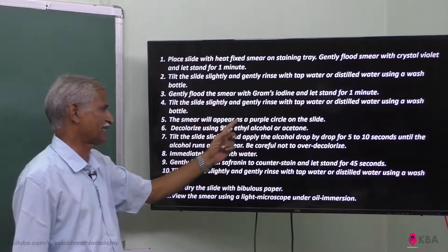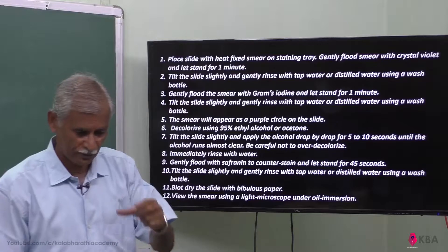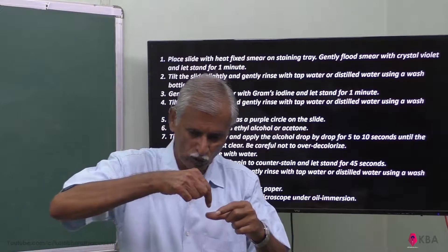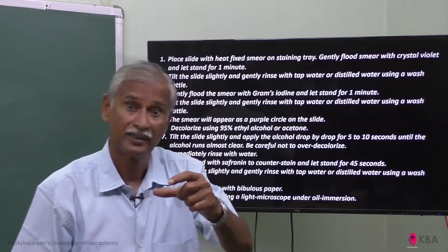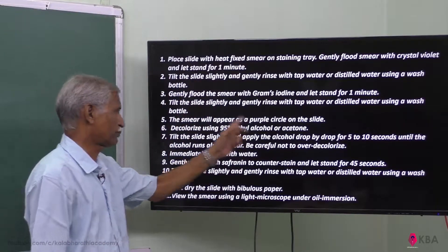The smear will appear as a purple circle on the slide. If you look at the smear on the slide, you can see a purple color — the crystal violet has stained the bacteria purple.